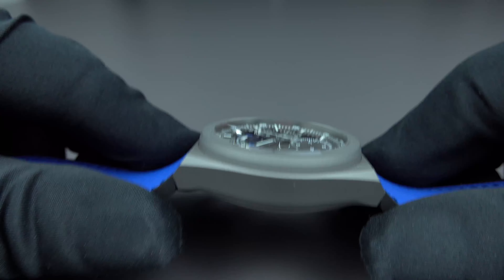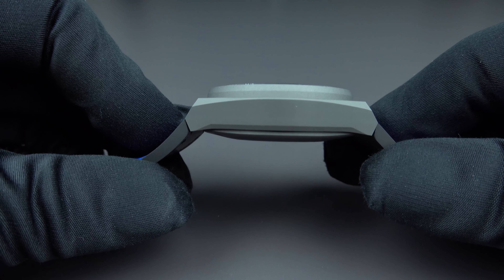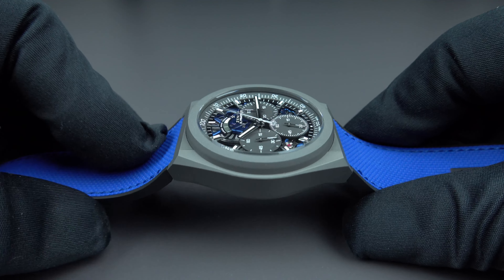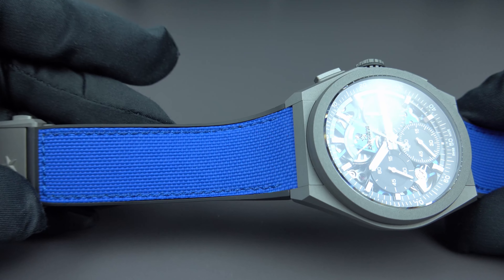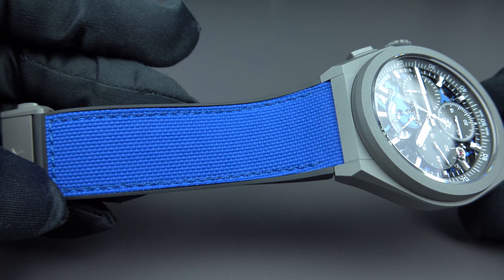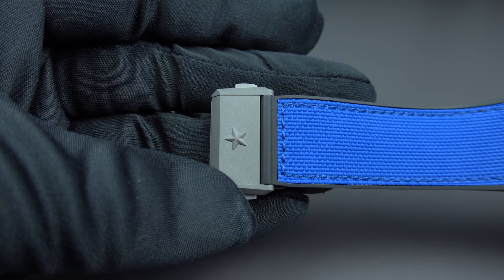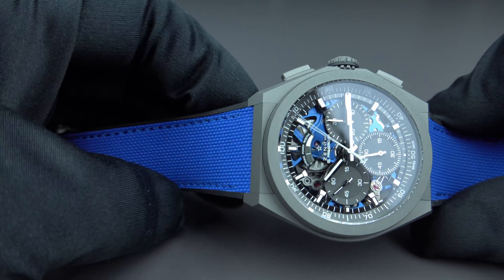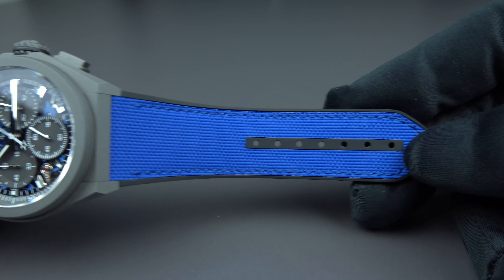Let me show the watch from the side. As mentioned, it is micro-blasted titanium — absorbing almost all light with virtually no reflections. A really perfect combination. The black rubber strap has an ultra-blue Cordura effect, paired with a micro-blasted titanium double-folding clasp featuring the Zenith star. A beautiful blue that pairs perfectly with jeans.